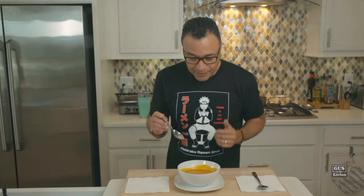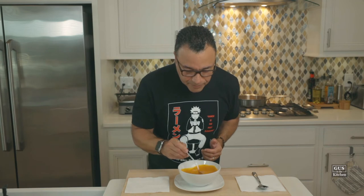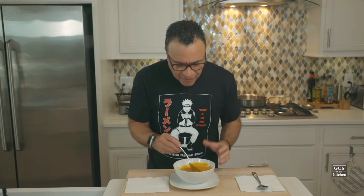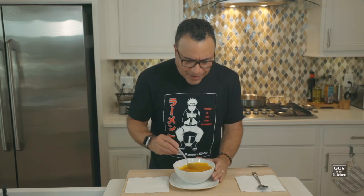I tell you what, it is delicious — this is delicious any time of the year. I added a little bit of Tabasco at the end, so it has just a hint of spice. You can't even tell what it is. It's just delicious. It's heartwarming. That's what this is.